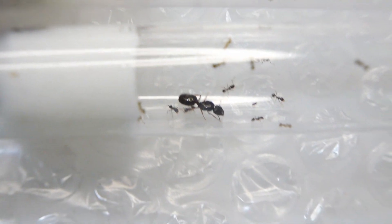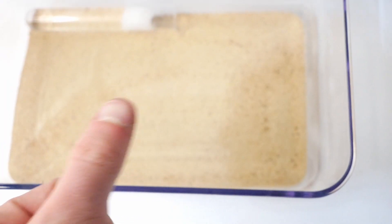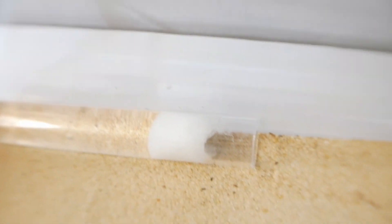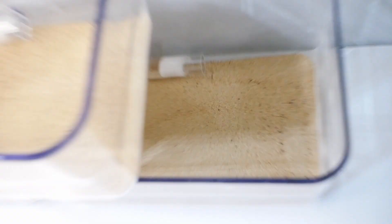Apart from the shipping, everything else is fine — they came with a bunch of workers and even some nanetics. After I got them I left them in the dark for about two days so they wouldn't be stressed. I've also supplied each colony with a spare fresh test tube, so if their water runs out or goes mouldy, they'll be good.